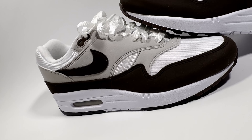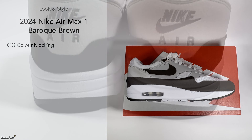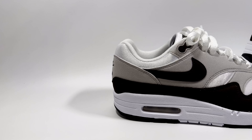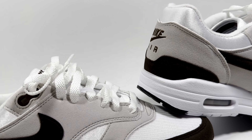For look and style, I like the OG color blocking — it's very much on point with classic Air Max Ones like the University Blue or the red colorway. It's a good one to rock during spring and summer, works well casually and smart-casually. These age gracefully and are definitely worth grabbing.